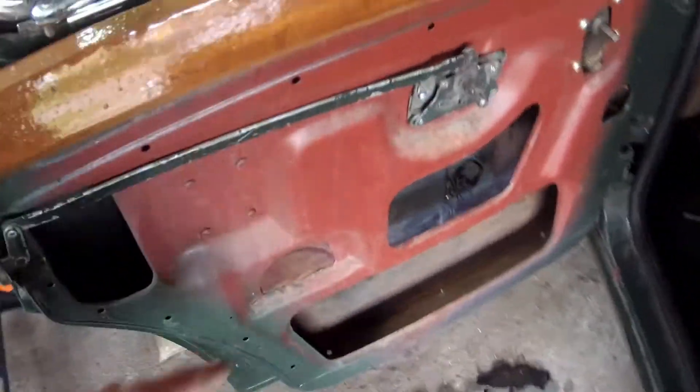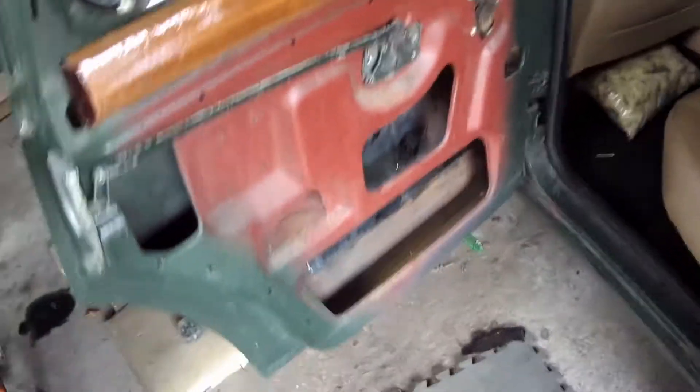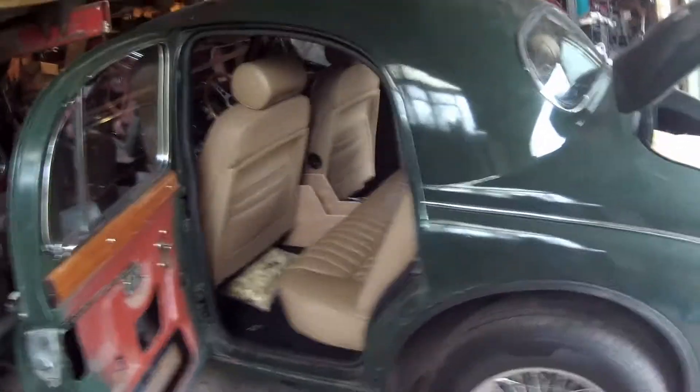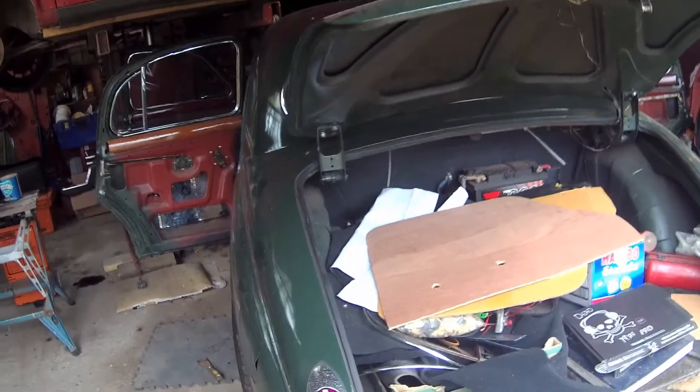We've also drilled drain holes in the doors because they didn't have any — or they'd been filled in and had water in them. I'm going to clean it, wax oil it, and hopefully that'll last. It's a bit of a rush one because we're just trying to get it done as quick as we can.